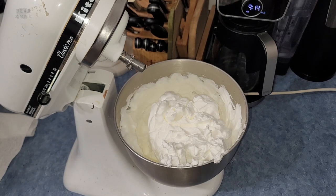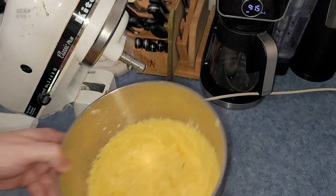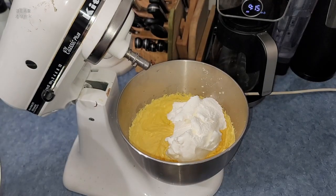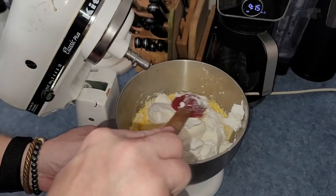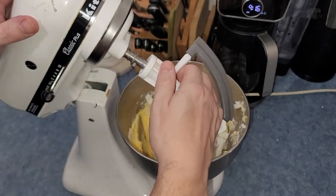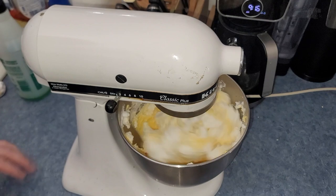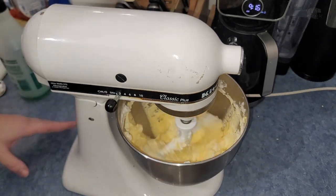Once you've got your stiff peaks, go wash your whisk off again — time to fold some egg whites into the egg yolks. Get that bowl out and bring back your other bowl. You're gonna scoop about a third of the egg whites in there and start folding it in with your rubber spatula just to get it incorporated. It doesn't have to be crazy, because then you're going to take the paddle and stir it on slow — you still want to retain a bunch of air. The reason we got those egg whites so stiff is so they hold onto the air.